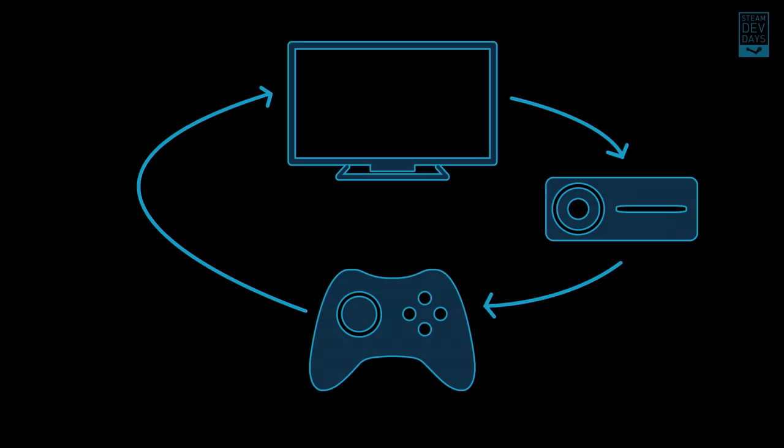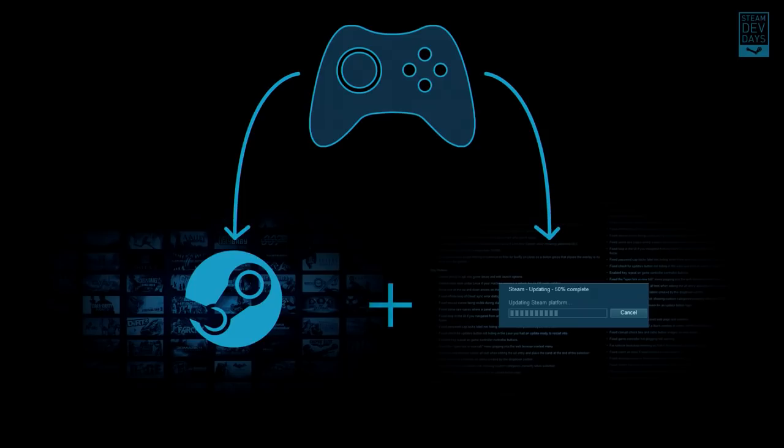There's also a growing number of console generation customers coming on to Steam every day, and even though they're excited about the maturity and robustness of the Steam community, they're still looking for familiar experiences — specifically appliance-level simplicity around their machines and operating systems, as well as an input device that's super couch-friendly. With those two customer targets in mind, it was easy to start breaking down the bigger problem of a Steam controller into discrete goals.